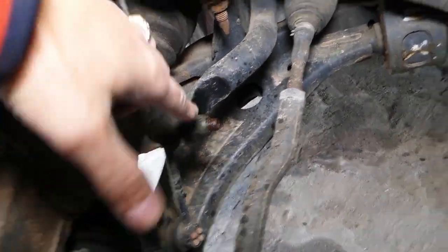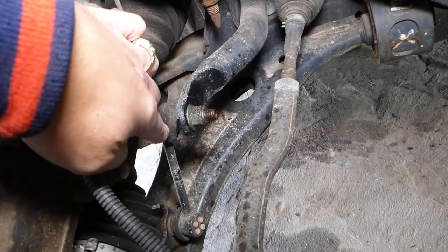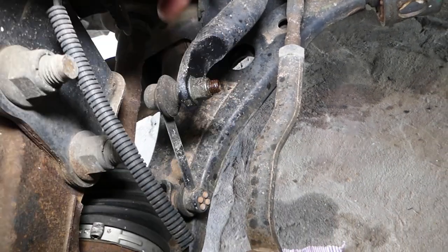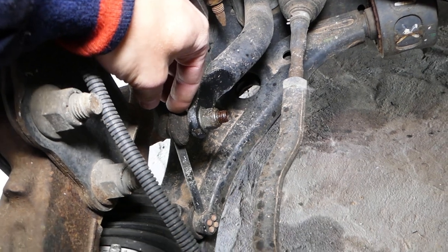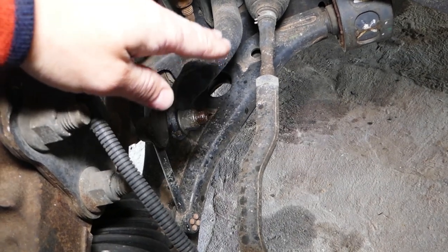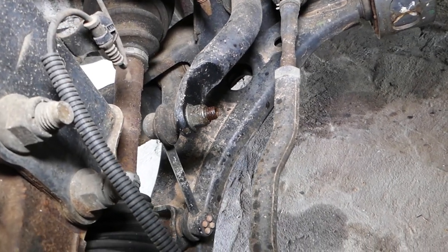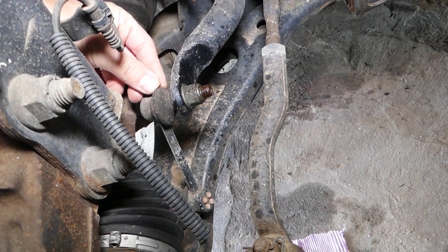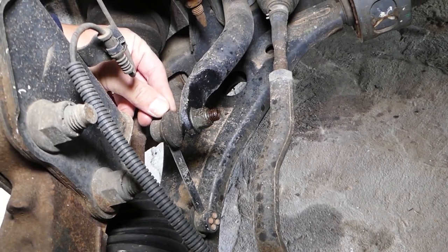This right here is your sway bar link, and this is your sway bar — the sway bar link connects the sway bar to the control arm. When they go bad, right here at the top and the one on the bottom, they develop play. Every time you go through a pothole or bump on the road you'll get a rattle. You definitely need to replace them because if they wear out too much they can pop out and your car can become extremely unstable with the sway bar not engaged.